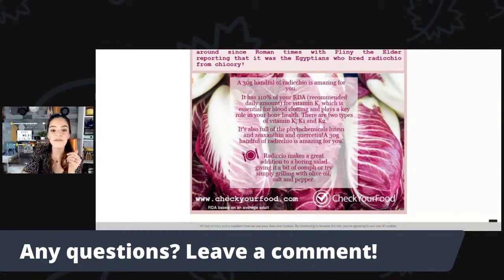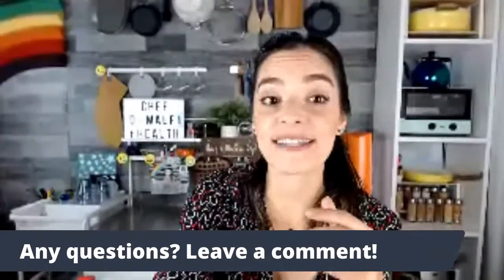That's my fun fact about radicchio. You can use this raw in salads, put it in soup since it holds up well, and you can also grill it. It's perfect for the summertime grill, which is why I'm showcasing it today.